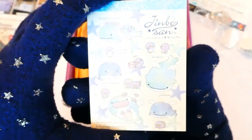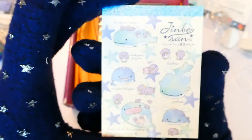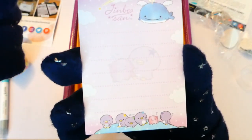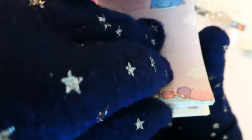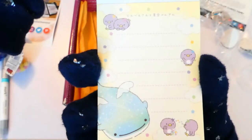Up next we have this really cute little memo pad. It's got little whales on them in beautiful pastel colours. Inside you can see more pastel colours, more whales, and these cute little penguins. There are two designs — this other one is in pale yellow.